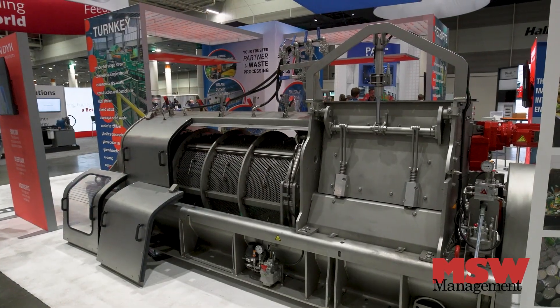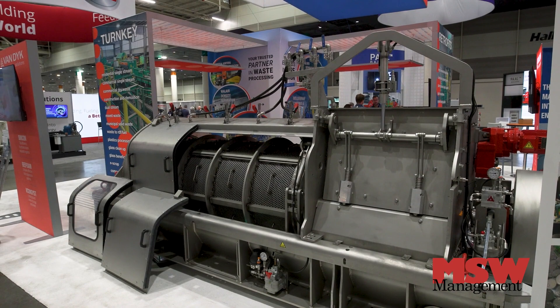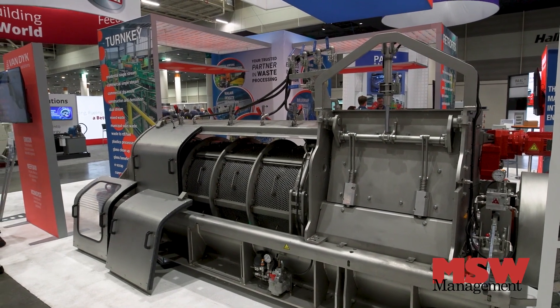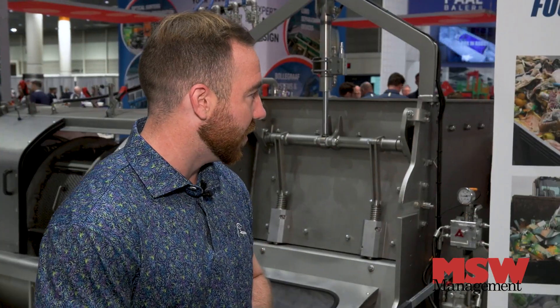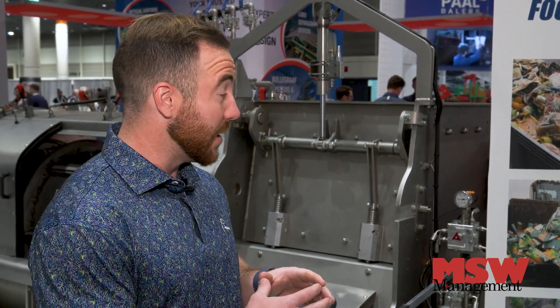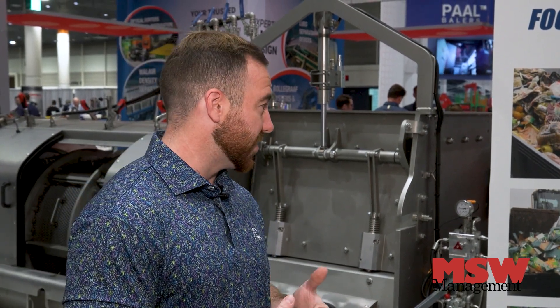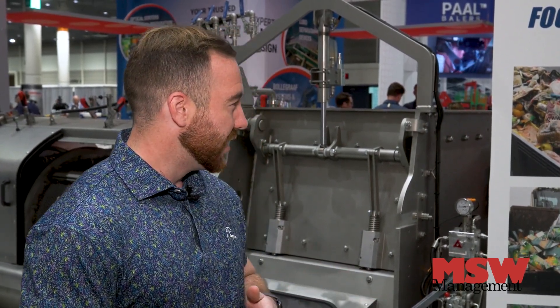It's the middle of the line when it comes to size and throughput from our lineup. This unit is phenomenal for taking post-consumer food waste — as you can see right here, whether it's supermarket packaging, half-finished food items, things like that — and separating the organic material from the packaging.